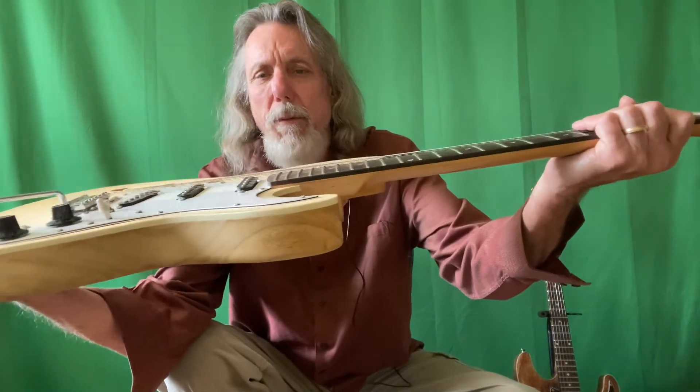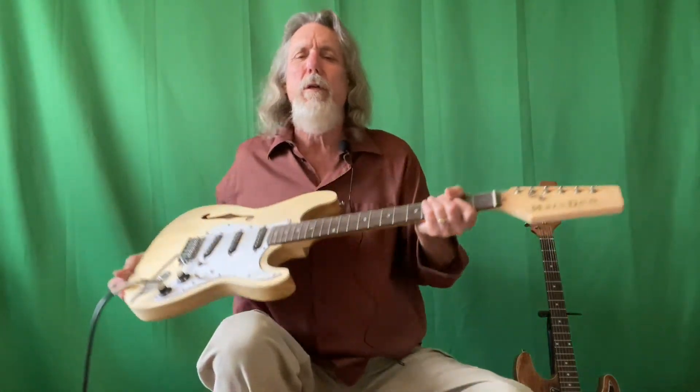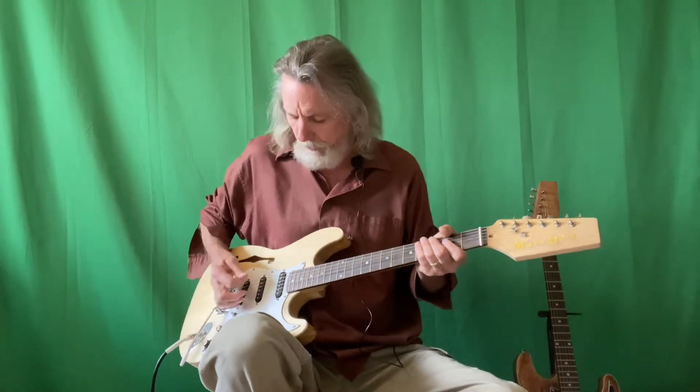It plays very easily and stays in tune pretty well even when you use the whammy bar.